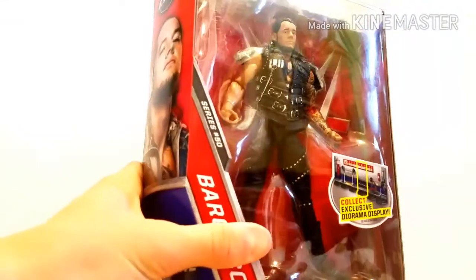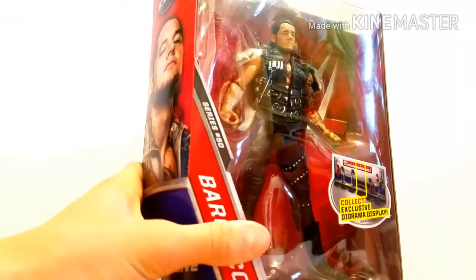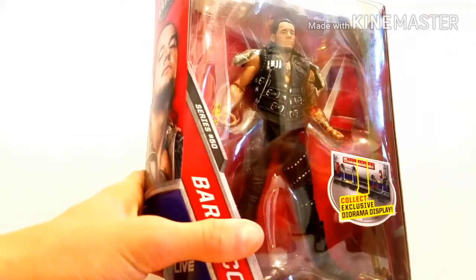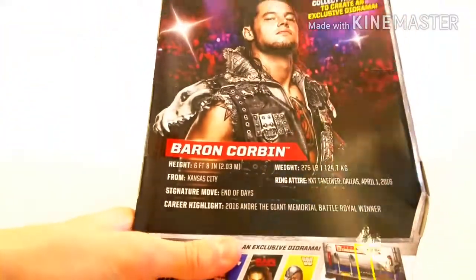And then we got Baron Corbin, the Lone Wolf. This figure looks awesome, not gonna lie. The jacket accessory, the sculpting on the pads, the head scan, and just the colors on the figure — it looks really fantastic. So we got ourselves an Elite Series 50 Baron Corbin.